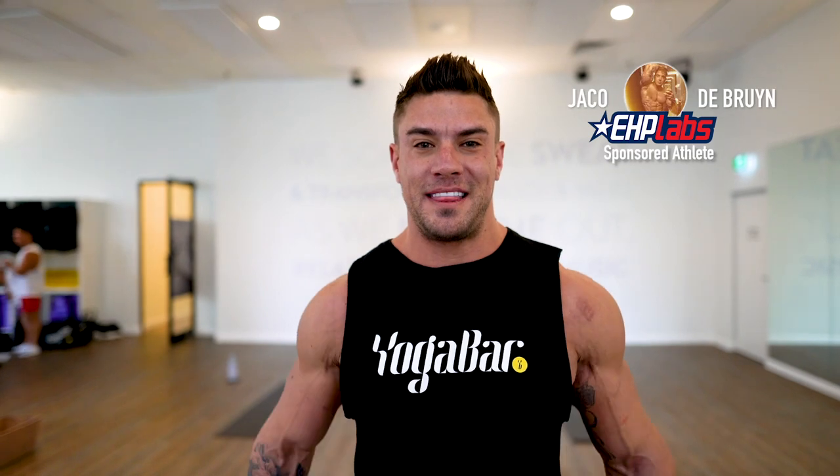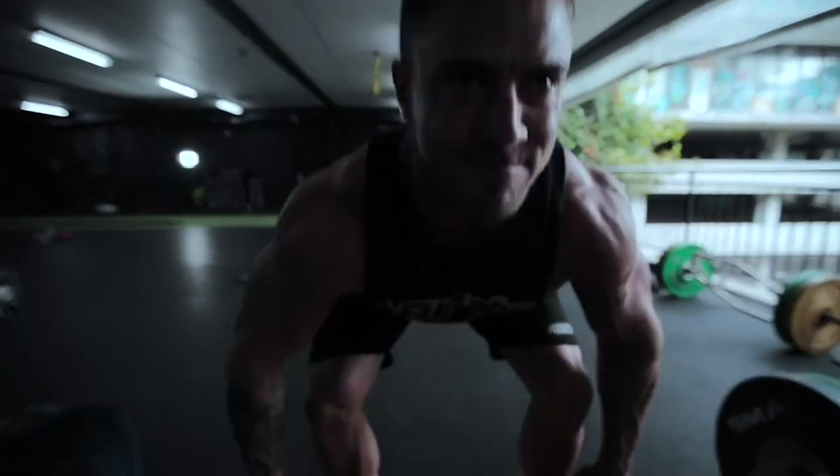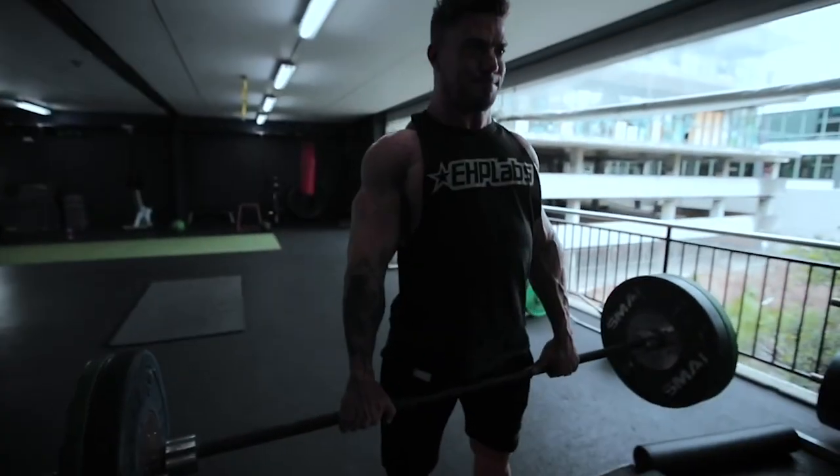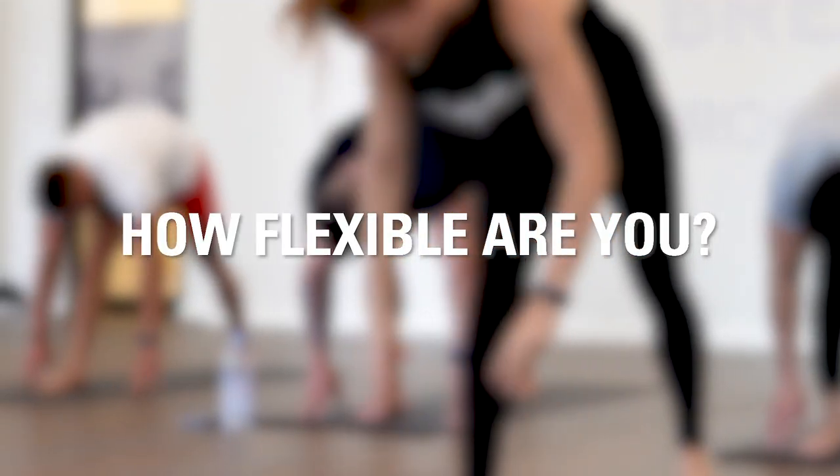Hi guys, I'm Yaku Debrain. I'm an athlete for EHP Labs and this is my first time doing yoga. I've literally been here five minutes. I work out seven days a week — I try to have one rest day, but I always end up in the gym. On a scale of one to ten, ten being very flexible, I'm probably at 1.5.